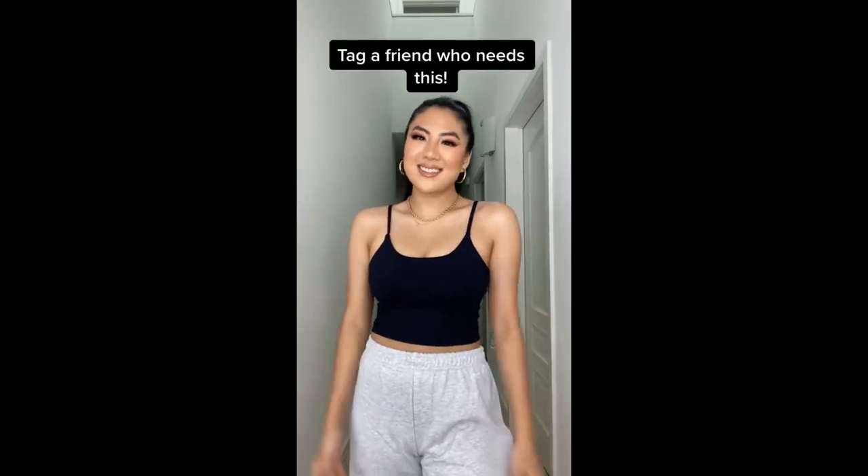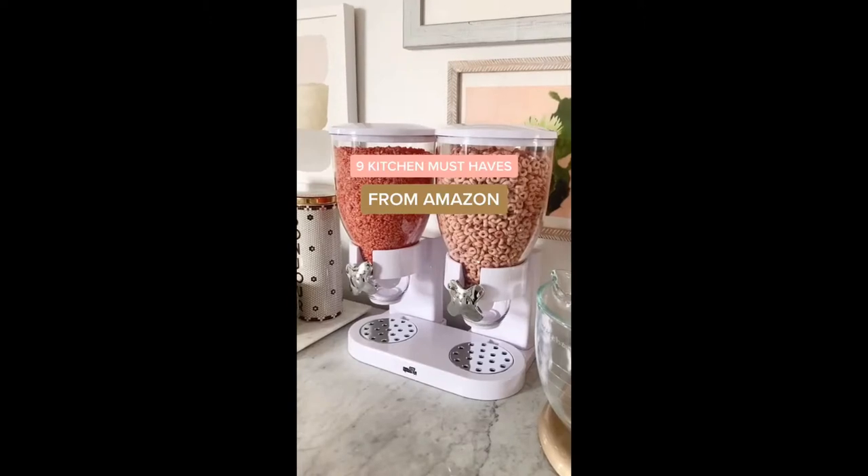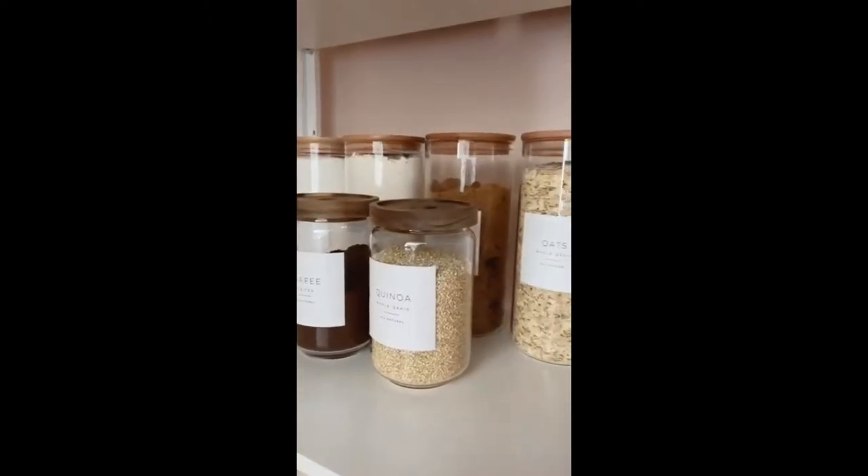Lastly, number five is this sports bra tank top — I am so impressed with the quality, the fit, and the support. I highly recommend this style especially for larger-chested ladies if you like the sports bra look and want the support. Thanks for watching.